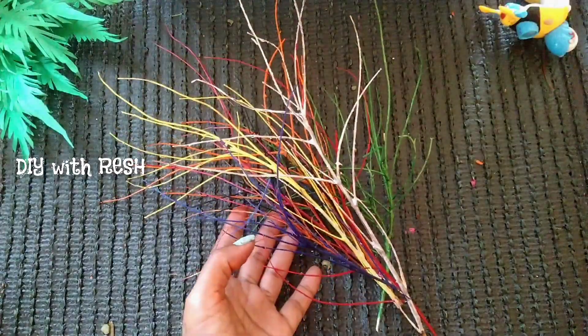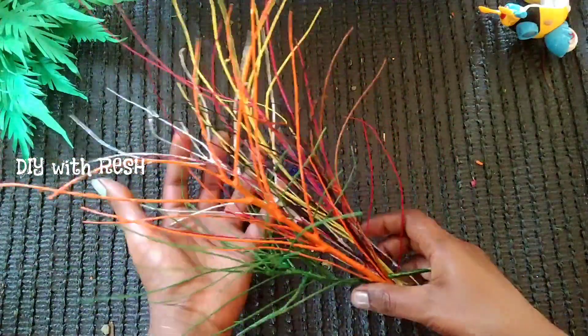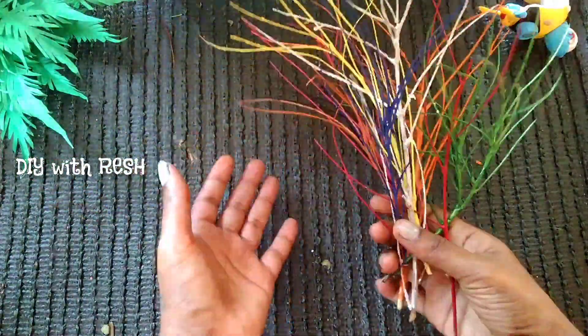I am going to add a little blue, yellow, grey and orange. The color combination is very interesting.